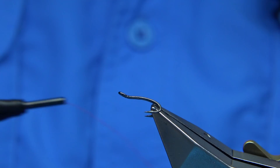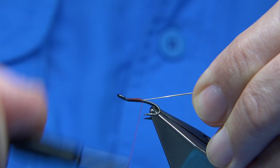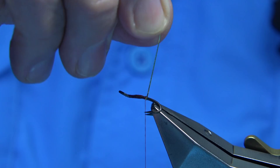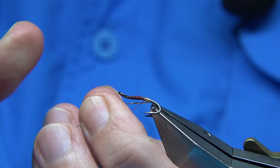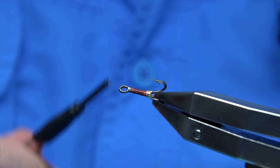The thread I'm going to be using is a Unithread 801 red. I've waxed the thread. Just start at the eye, come down three or four turns or so, and take away the waste. I'm going to form the tag using a small oval tinsel in gold. Just run it down — four turns — and then bring the oval tinsel between the hooks and underneath. Keeping it tight, catch it in, lock it, square it up, then take the thread up and make sure it's secure.